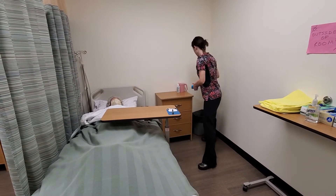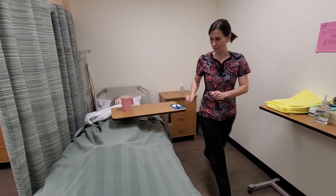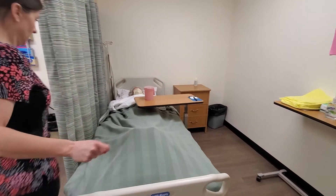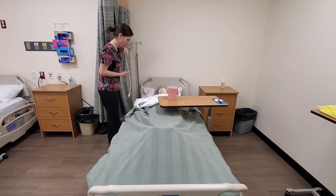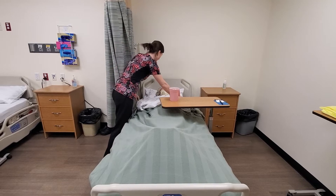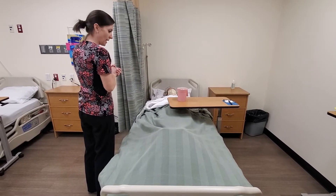Perineal care is complete. Is there anything else I can get for you? I'll make sure that your water is within reach. I'm going to go ahead and open up your curtain. Let's make sure you have your call light within reach as well. If you need anything else, let me know. I'm just going to go wash my hands and I will talk to you later.